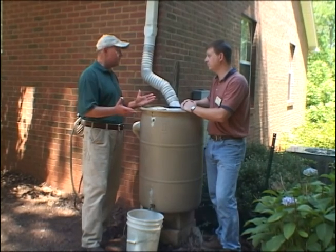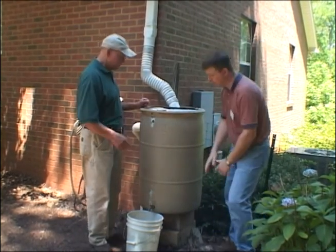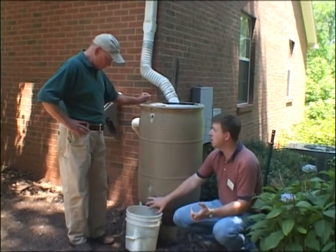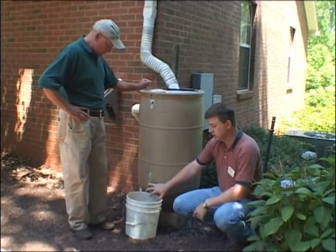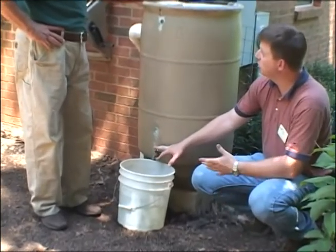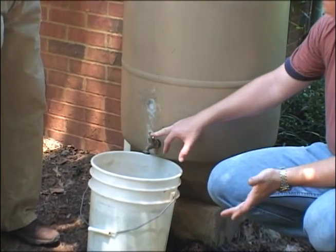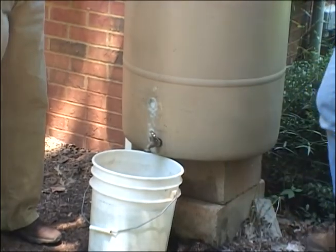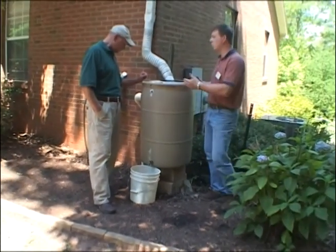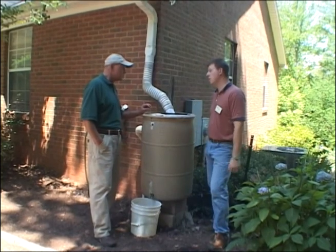If you wanted another barrel, you could actually hook two barrels together. We've got the faucet here. I have another rain barrel at my garden, which is about several hundred yards away, and I can actually move this water to another storage tank for use. A lot of people have several barrels or larger barrels tied together so that when one fills up, they can transport water to another. There are lots of ways to do rain barrels.